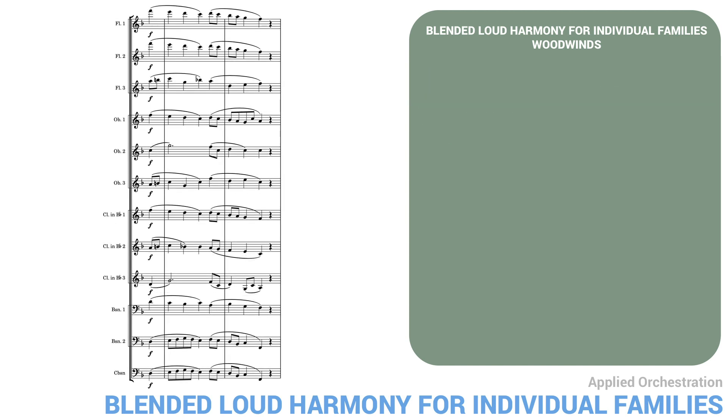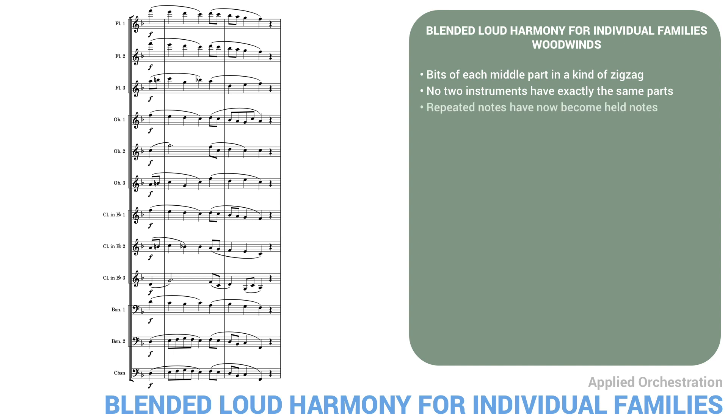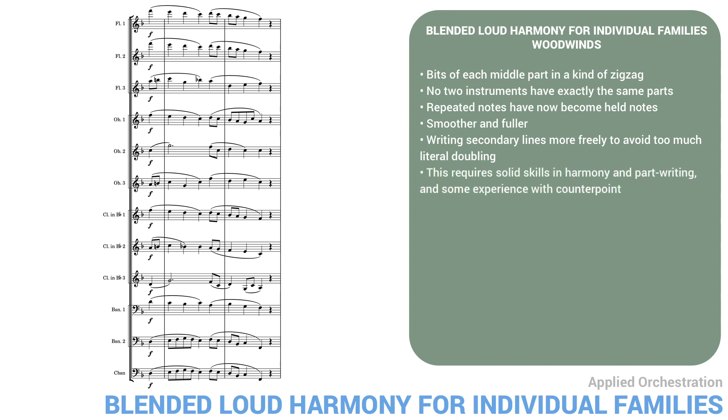Here's the last version for woodwinds. This version is even better. Like our second version, it fills out the gaps in the texture, but here I've not limited myself to always keeping the original part writing in the middle parts. I've used bits of each middle part in a kind of zigzag way, so that, apart from the top and bottom lines, no two instruments have exactly the same parts. Also, a few of the repeated notes have now become held notes. The overall sound is smoother and fuller. This technique — writing secondary lines more freely to avoid too much literal doubling — is very important in scoring orchestral tutti. Of course, this requires solid skills in harmony and part writing, and some experience in counterpoint is helpful as well.